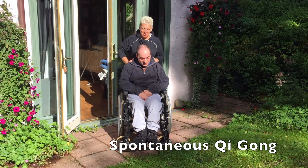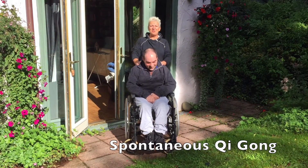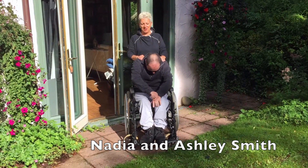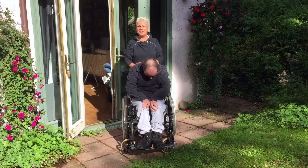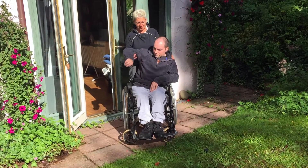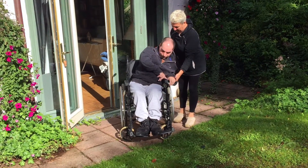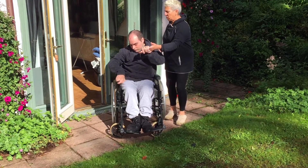Ashley and I are going to do spontaneous wheelchair Qigong. All I'm doing is touching Ashley lightly, and he will let his body go where it wants to go. Laughter is also very good. What I'm offering is a little bit of support, and then Ashley is doing the rest.